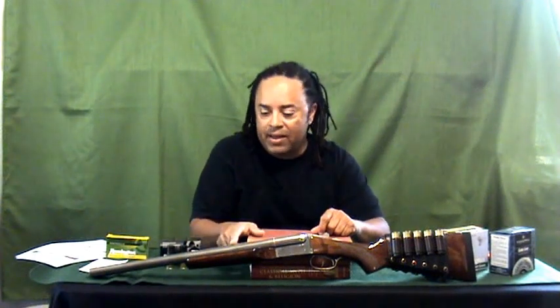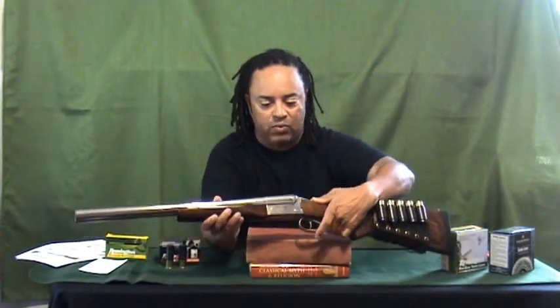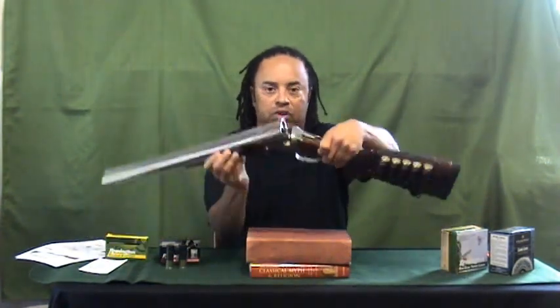This model has a nickel plated matte finish, and just to show you that it's safe, I will show you that it's empty.